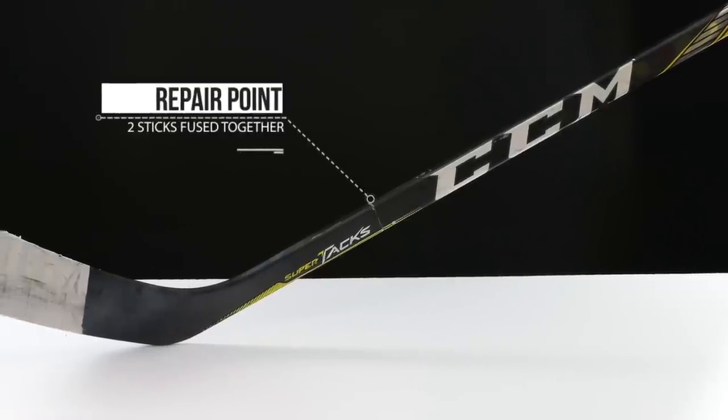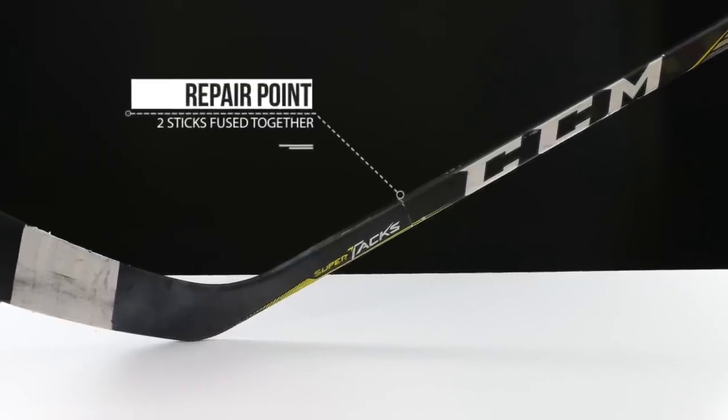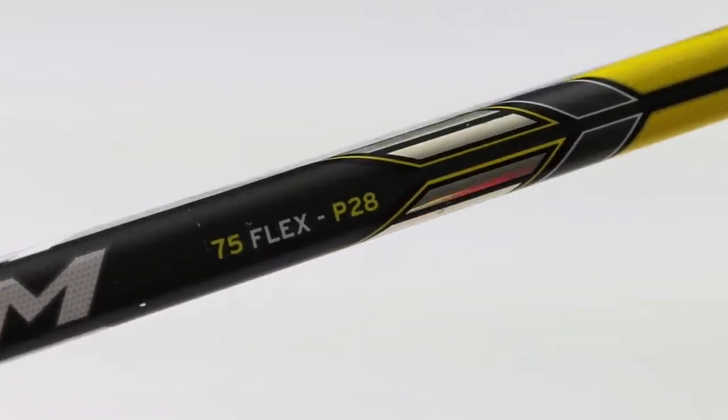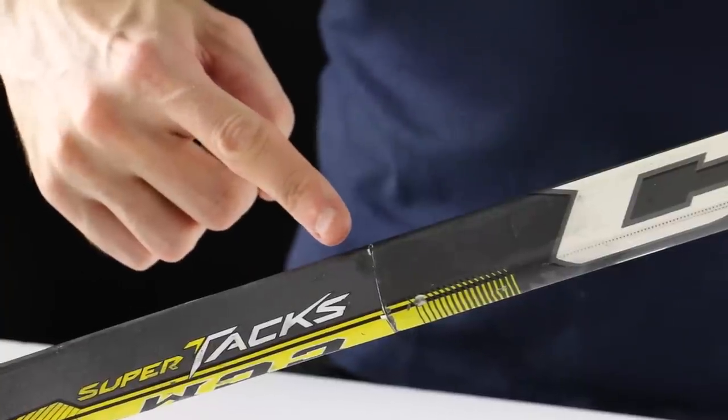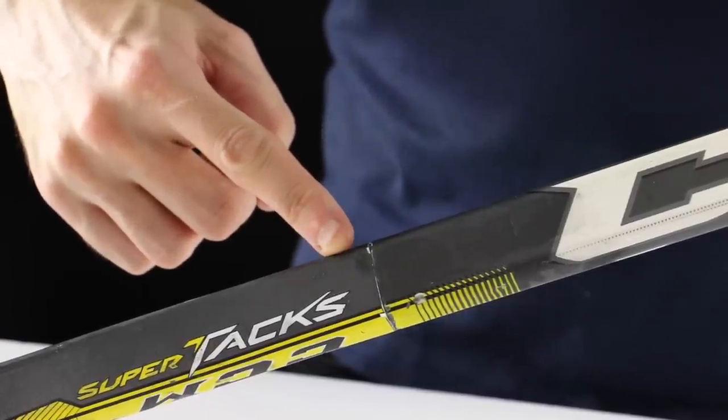For information's sake, this is the original Super Tacks and this is a 75 flex P19. The shaft on this was originally a P28 and the blade is a P19. This line here is where Hockey Repair Shop have taken the two sticks, cut them to pieces, and put them back together.